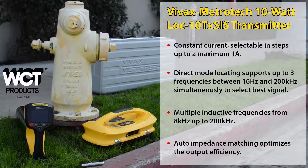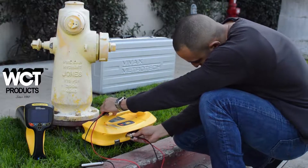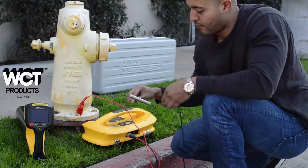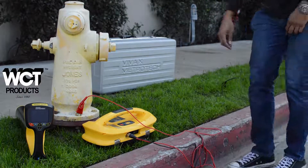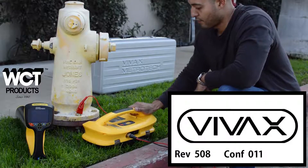Red and black leads along with the ground spike come standard with the transmitter. The red lead is for the target line and the black for ground. The backlit LCD digital screen is easy to read, even in direct sunlight, and displays all the important information regarding the signal strength, output, and frequency. The focus of the screen is the milliamp reading. This is helpful to verify that you are properly connected to the target line, or quickly realize you are not and adjust accordingly.